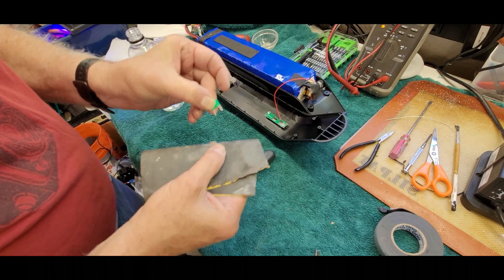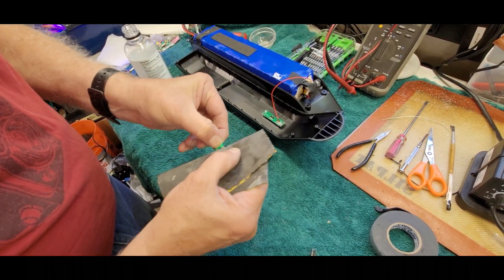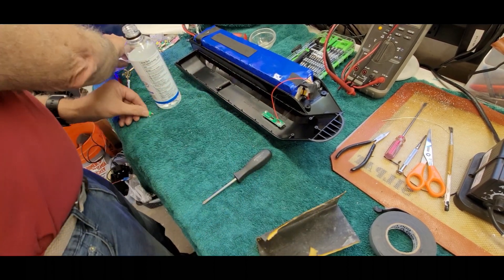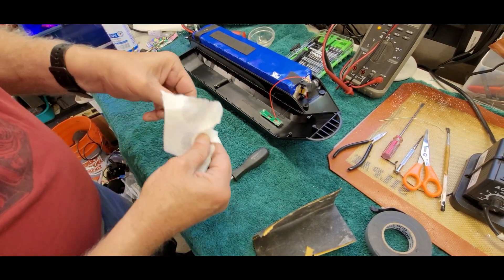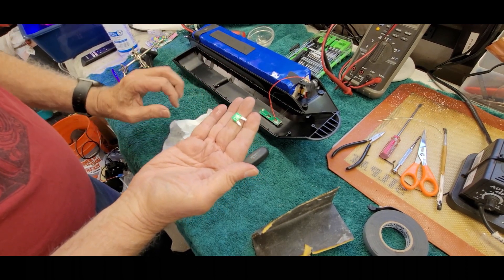Now we'll sandpaper the fuse legs down a little bit to get them nice and shiny to accept the solder. Then we'll wipe it with a little alcohol to clean off any sanding grit. Now it's clean and ready for soldering.